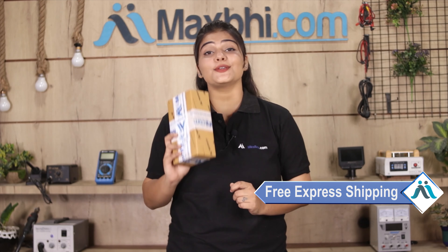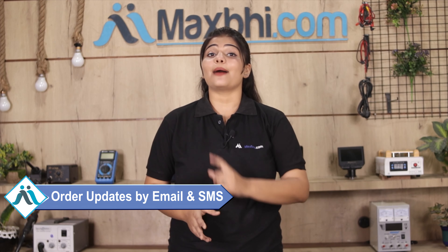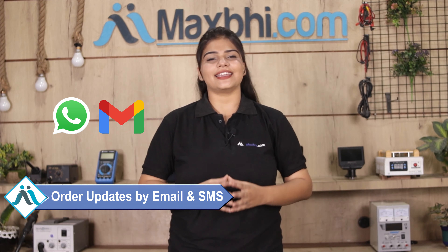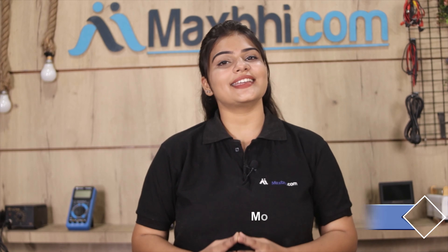Shipping is free, so you just have to pay for the product and nothing else. You will receive regular order updates and tracking details sent to your email or phone. MaxBee.com has delivered phone parts to thousands of customers. There are special cashback offers and heavy discounts available, so order now to get the best quality parts.